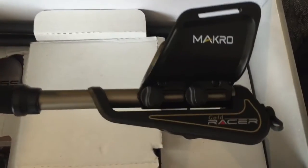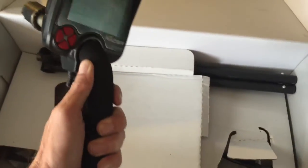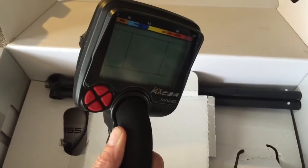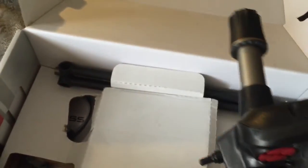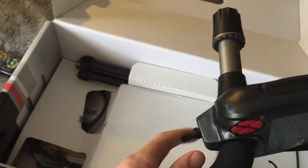Have a look at the body of the detector itself — it's a great detector. It looks great in black, and the machine is very smart looking, with a pinpoint and ground balance trigger.